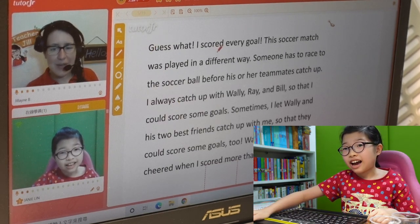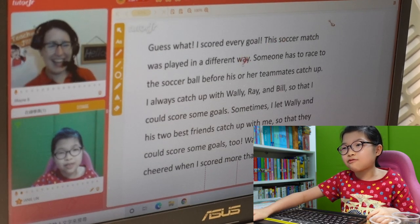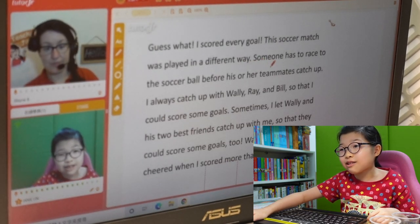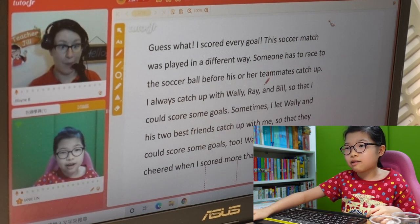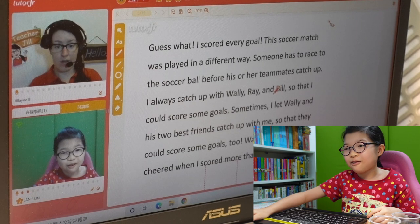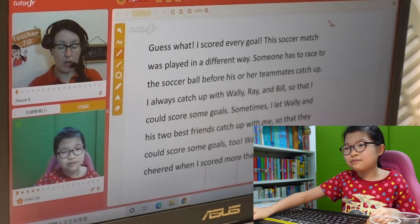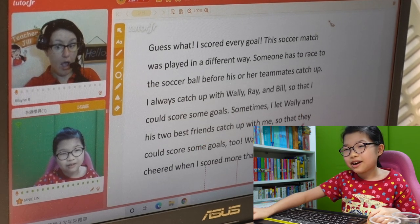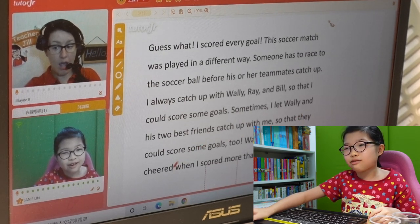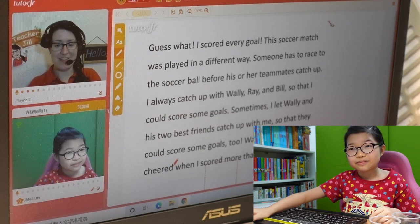Guess what? What's going to happen? I scored every goal. This soccer match was played in a different way — someone has to race the soccer ball before his or her teammates catch up. I always catch up with Ronnie, Ray, and Bill so that I could score some goals. Sometimes I let Ronnie and his two best friends catch up with me so they could score some goals too. Ronnie, Bill, and Ray cheered when I scored more than one goal.